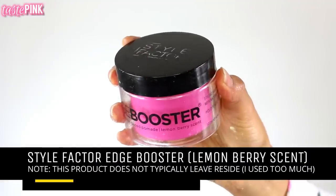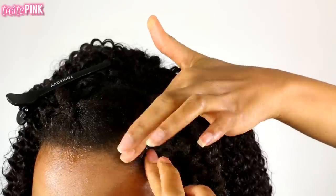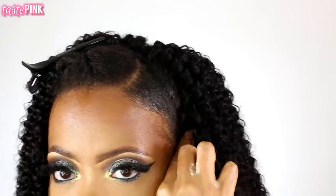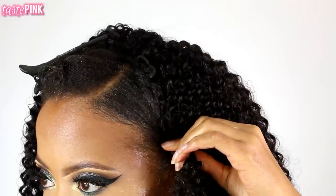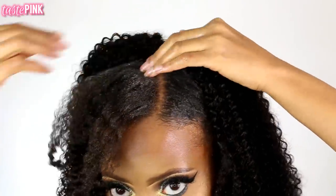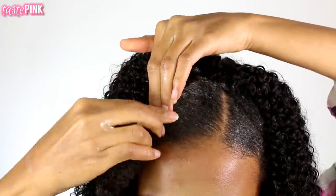With the Style Factor Edge Booster I'm going to use this specifically on my leave-out. My leave-out is not blending — I have type 4C natural hair, so I'm using the edge booster near the root and a comb to smooth it down. Don't use too much or you will have white residue. I'm pulling the length of the section down, taking a little bit of hair from the clip-in section and twisting it around my own. On the other side I used too much product and got that white residue, so I took the section and did a flat twist on the scalp to disguise the weft.